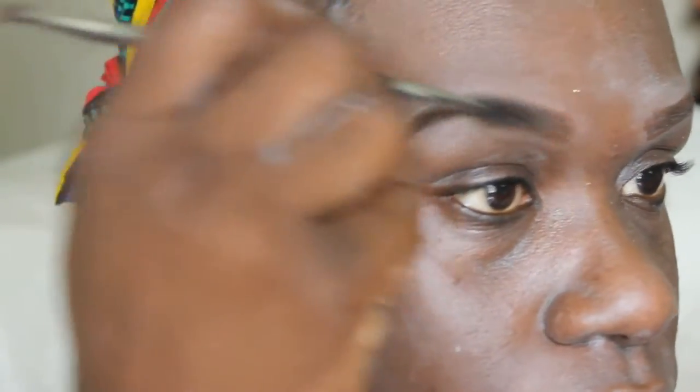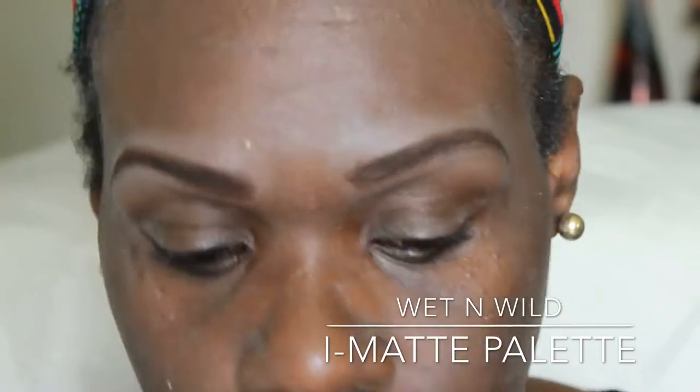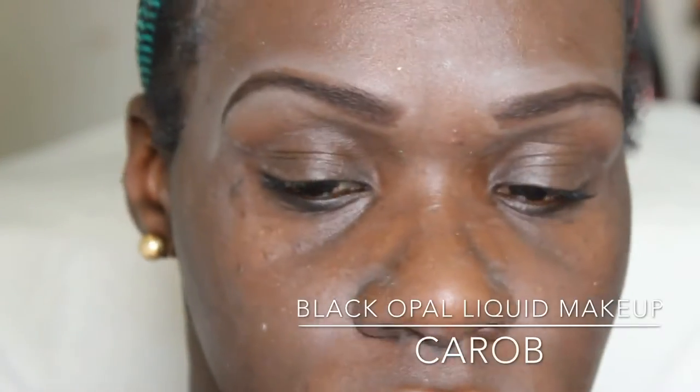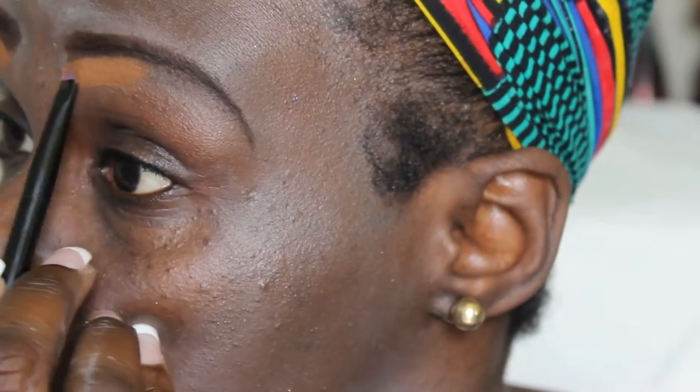After blending in the pencil with the eyebrow brush, I will be setting that pencil with an eyeshadow from the Wet and Wild Eye Matte palette. Then I will be cleaning up my brows with Black Opal Even Tone liquid foundation in the color Cherub. I will also be using that Black Opal foundation over the whole lid as my eyeshadow base.